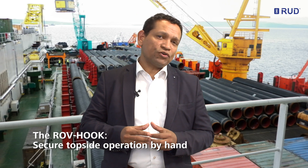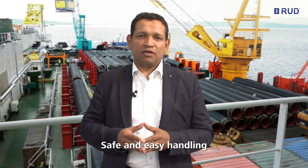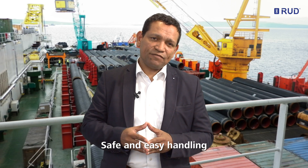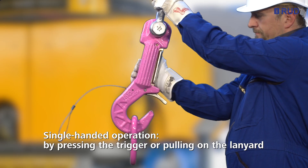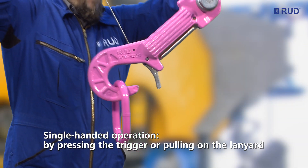The RUT ROV hook can also be operated topside securely and ergonomically by hand, with no risk of crashing or injuring fingers. Here again, the safe and easy handling can be achieved in two different ways, either by pressing the trigger or pulling on the lanyard.